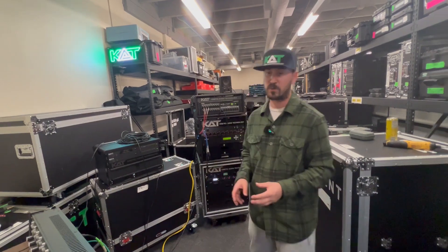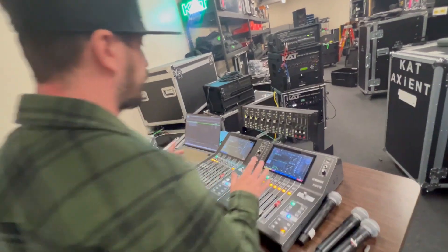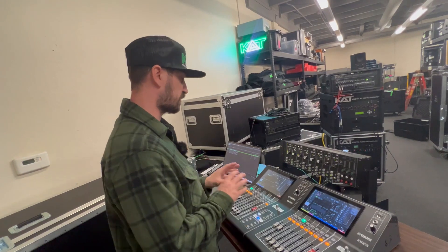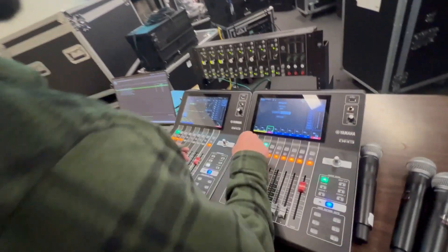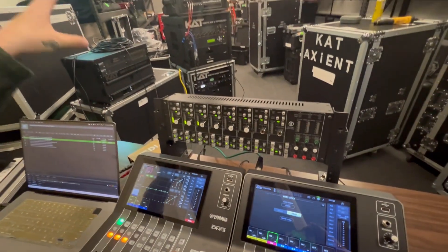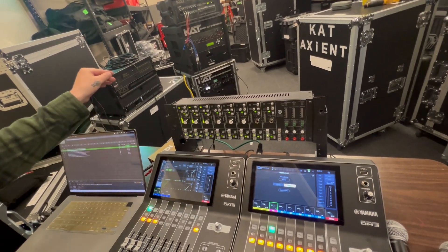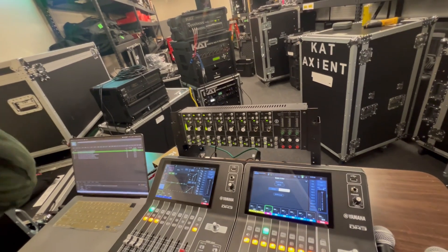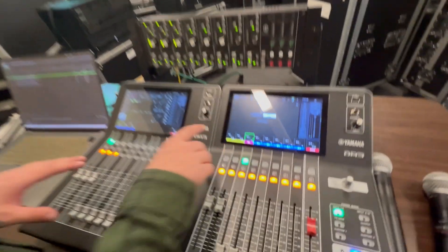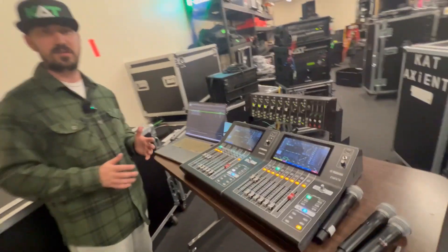My sample rate in this thought experiment is 48k, but the Yamaha DM3s and the Rios will do 96k. If you look right here in the word clock settings, I can change to 96k on both consoles and the Rio — I can change everything in this signal path except for the ULXDs. Since I'm taking analog from the ULXDs it doesn't matter anyway — I'm not taking any Dante channels from the ULXDs. But I could lower latency by going to 96k if I wanted to.